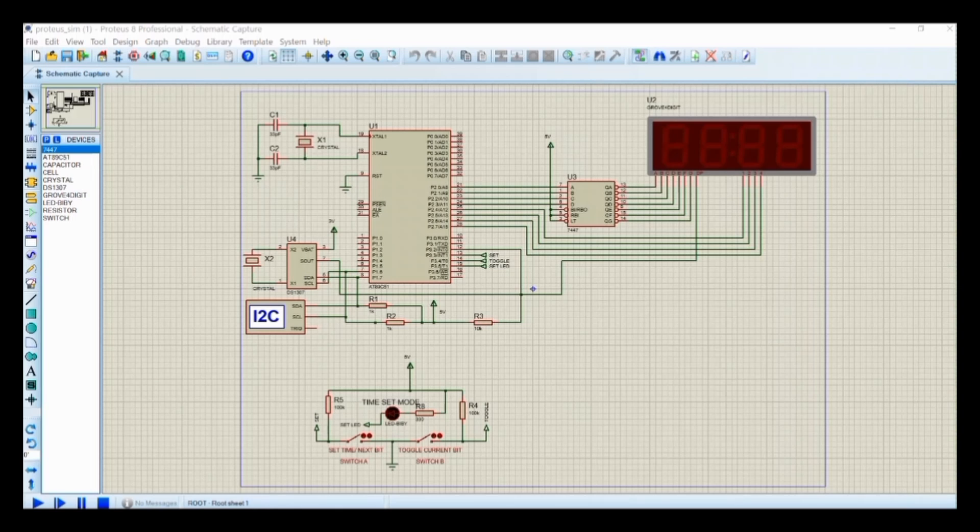Namaste. Myself Neha from the EC department, batch number A4. Me and my teammate Kavitha Hunchaldi have done a project on a simple digital clock using a microcontroller. Here we have interfaced the 8051 microcontroller with RTC DS1307, connected to a debugger to debug the code.